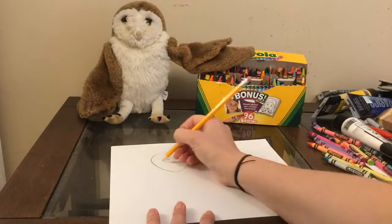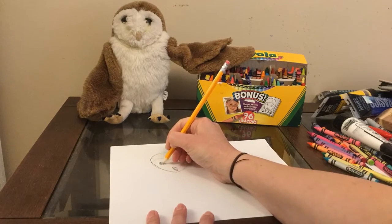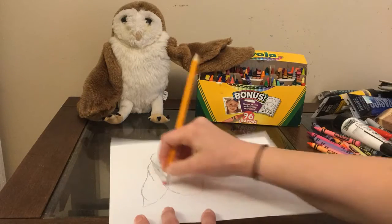So first I got the shape of my owl's head. This is Dimitri. I got him from Harry Potter World. And now I'm getting the circles for his eyes. His beak was a little bit more triangular.